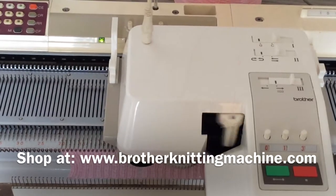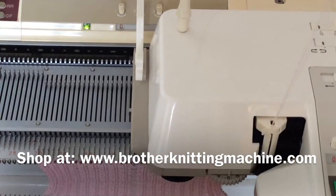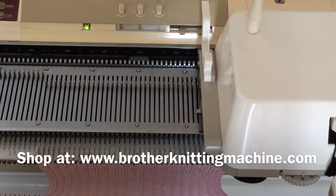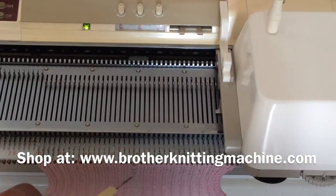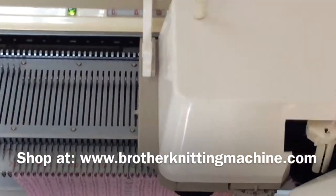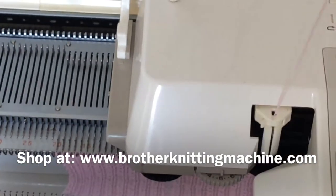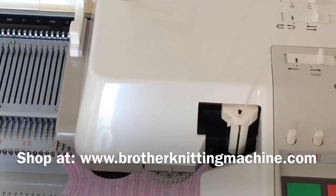In this video, I am trying to show you how to avoid a drop stitch. If I zoom in and show you this needle next to zero, you can see it is a dropping stitch. No matter how much I try to bring the stitch up using crochet, it keeps dropping the stitch. If I zoom in further, I will show you the reason — it is a bent needle.